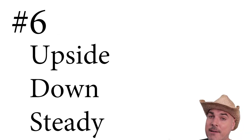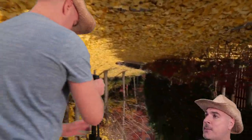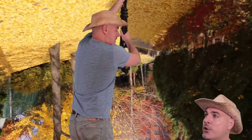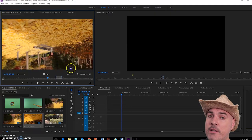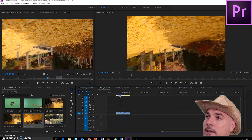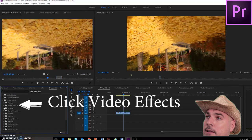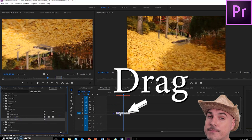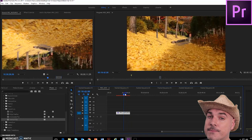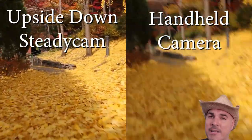Number six: the upside-down steadicam. Make sure the camera is securely fastened before you try this tripod trick. Turn the tripod upside down and the weight from the camera will stabilize the footage. Your footage is upside down, but all you have to do is bring it into an editing software program like Final Cut Pro or Premiere Pro CC. Drop the footage into the timeline and under the Transform tool, choose Vertical Flip. Here's a shot with a modified tripod, and here's a shot without the tripod.